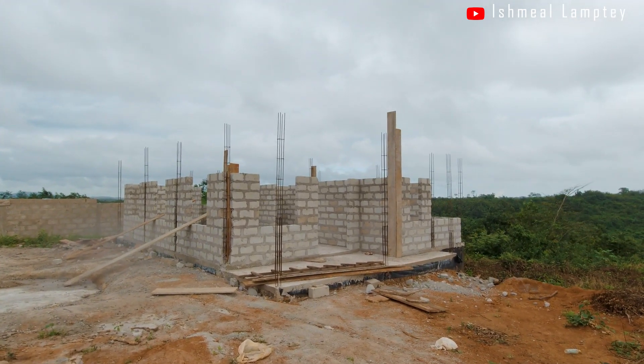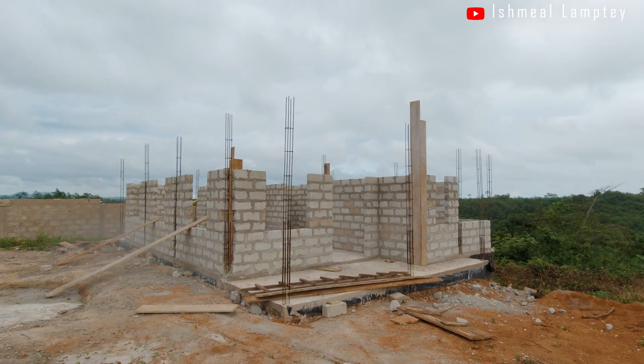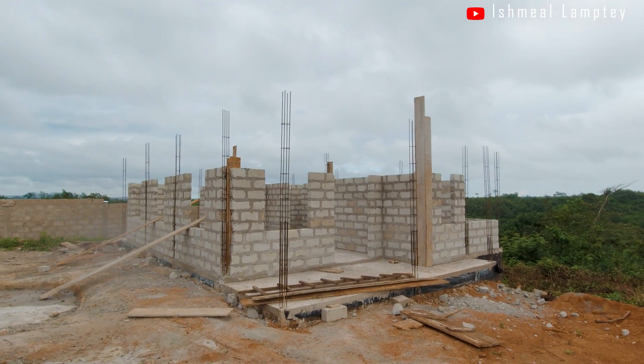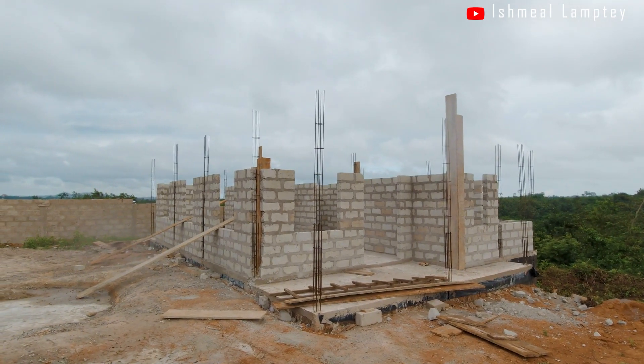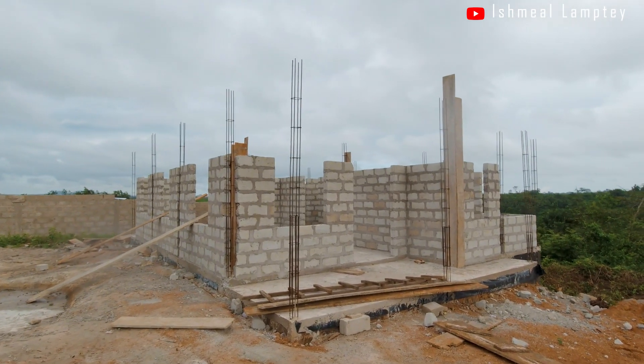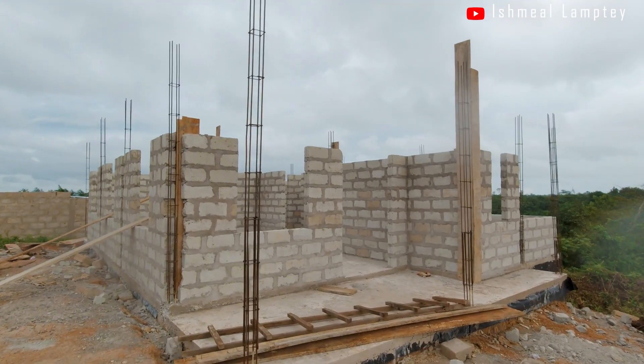We've actually blocked up all the way to lintel level and we've also had the steel installed for all the columns. What is being done now is we are securing the edges of all the columns and then we'll have the concrete cast. Let's take a walk around it and see the various sections.